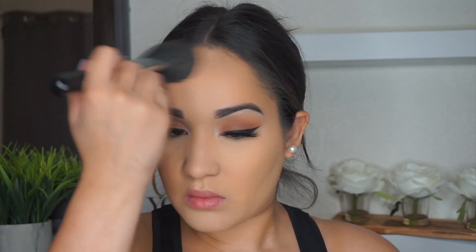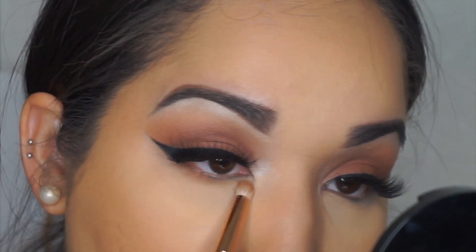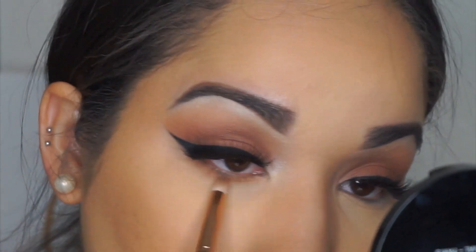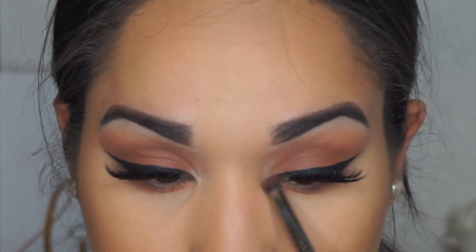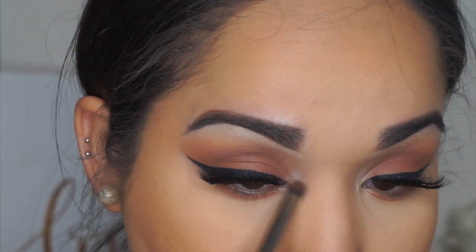For bronzer I'm taking the Milani Baked Bronzer in the shade Dolce. I love this — it doesn't look too orange on the skin, it just gives a really nice bronzed look. Then I move on to the two shades I started with on my eyes and buff those into my lower lash line. I take the second shade in the palette to highlight my inner corner.